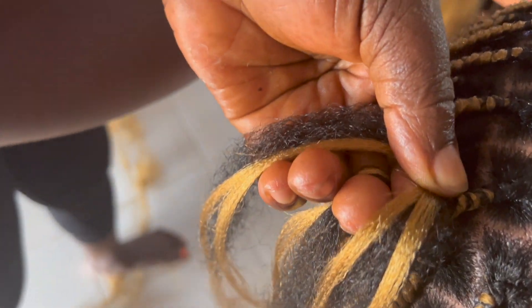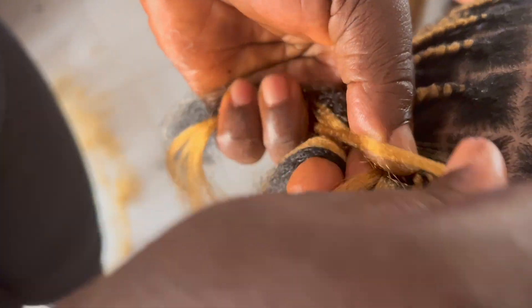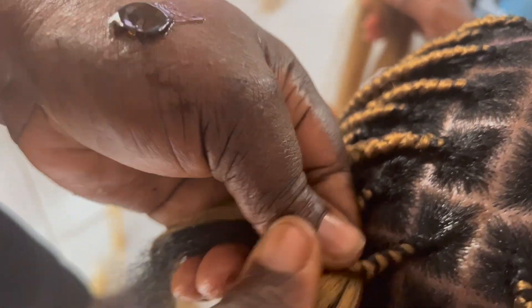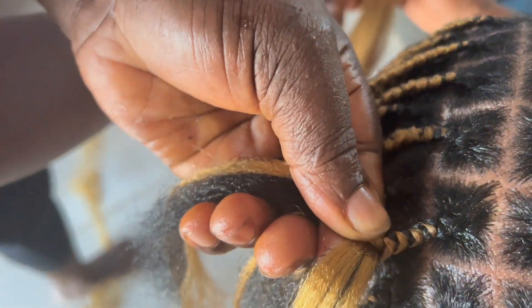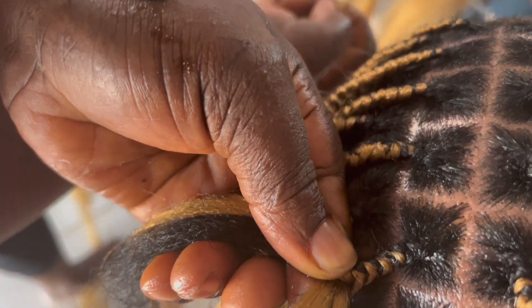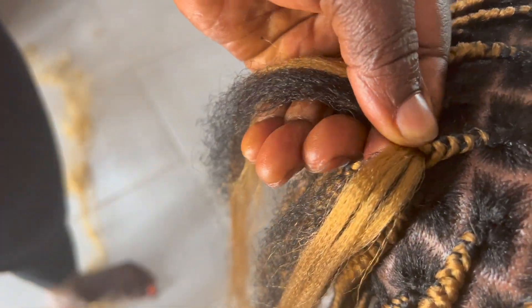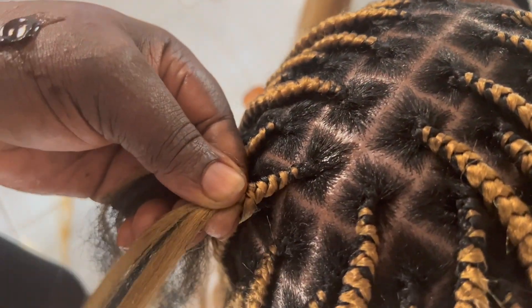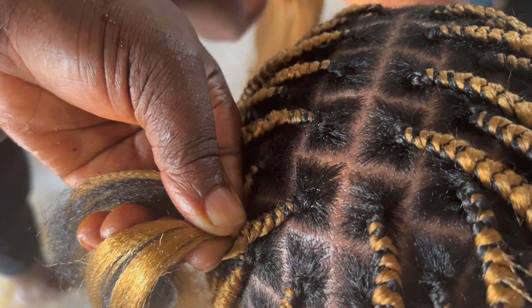We didn't use all of it. I also wanted it very long — it was butt length — so that was why we used that amount of hair. But aside from that, the weight of the hair wasn't really bad at all. It was pretty much weightless.